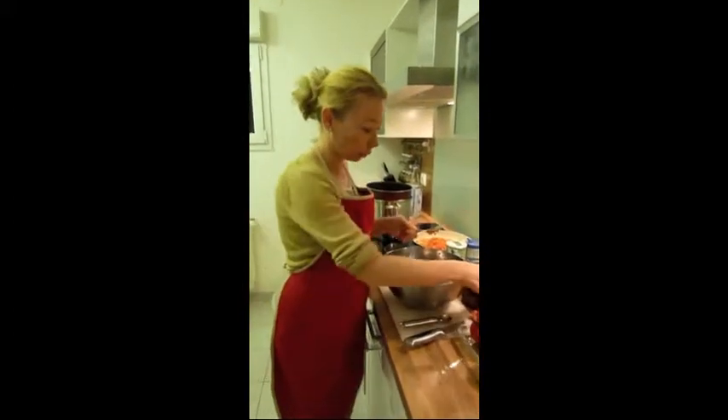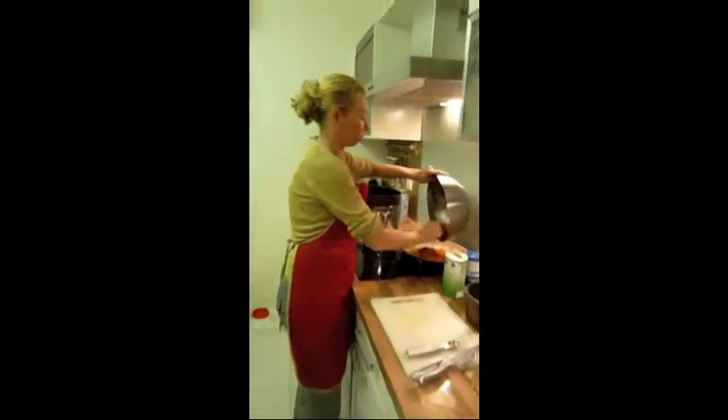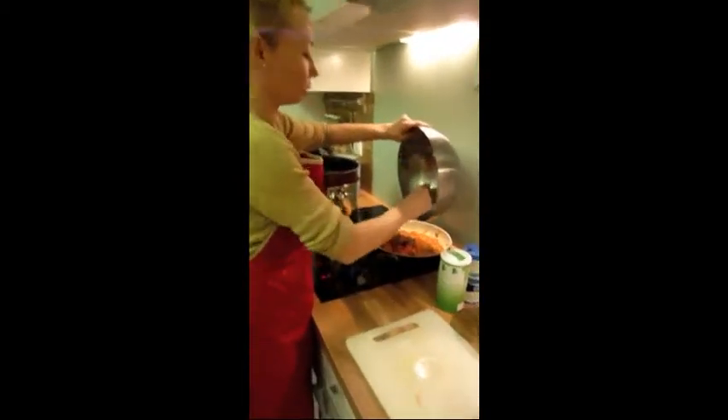If you have too much meat and you still have some left over, do not hesitate — you can incorporate it with the sauce over there and everything is going to cook at the same time.